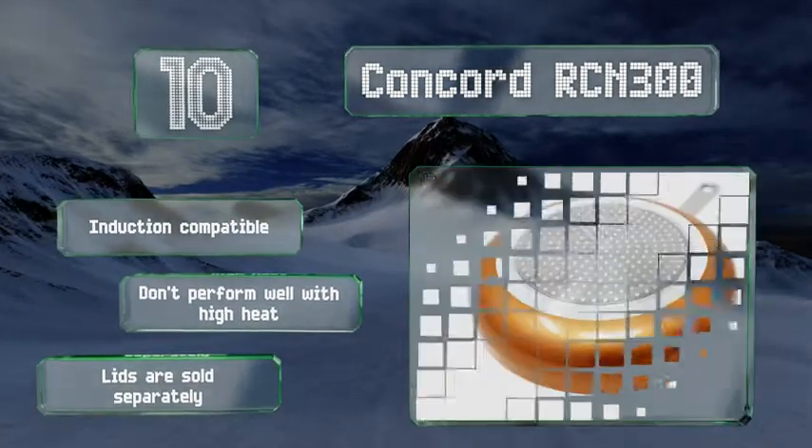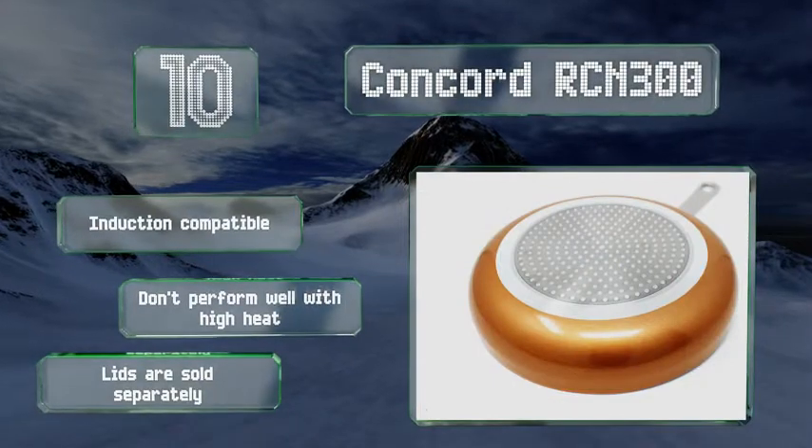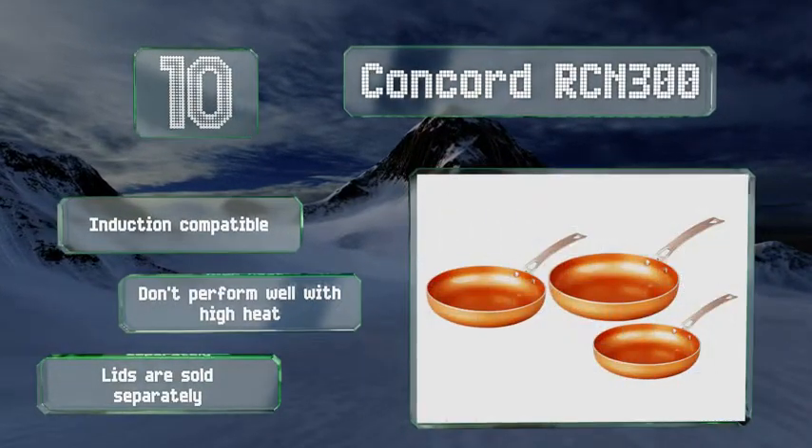They're compatible with induction stovetops; however, they don't perform well with high heat, and the lids are sold separately.